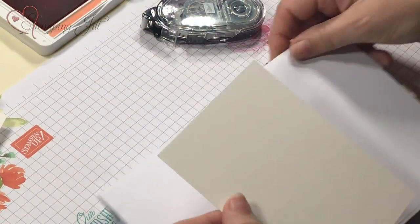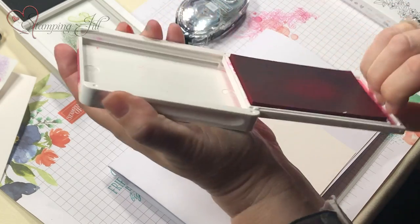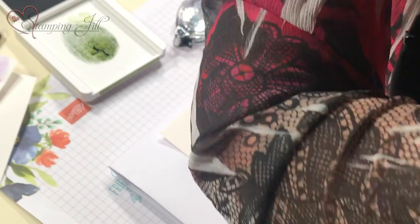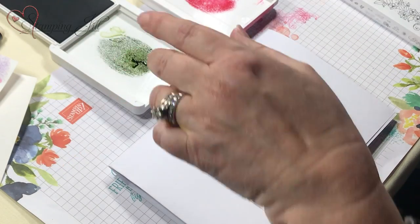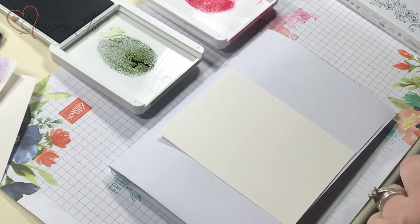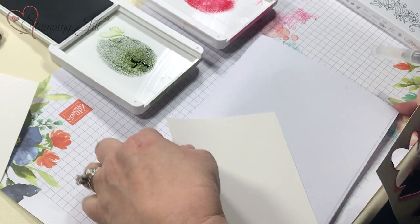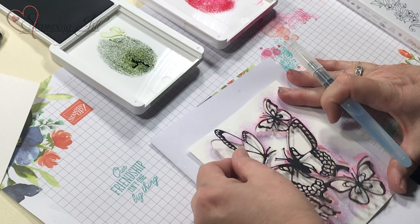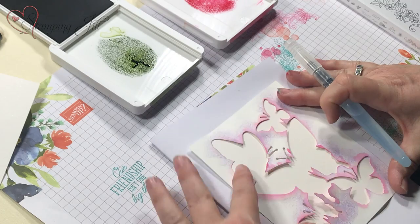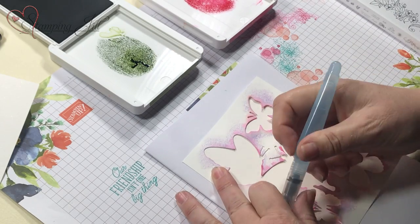I'm going to show you how to do a watercolor look with this butterfly. I'm going to use Melon Mambo and Old Olive. I like to use my elbow on the backside because I'm not strong enough to push it down. I've got the aqua painter here and the shimmer cardstock. This is my little template - when you cut out the butterfly you're going to have the negative left over. Save those negatives - I like to save them and use them.